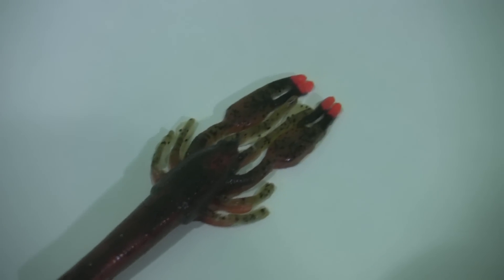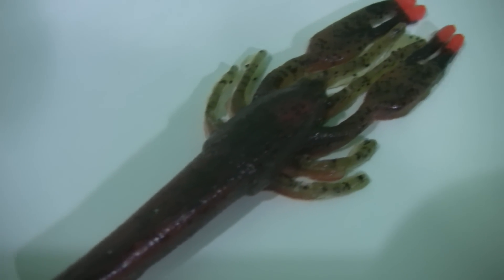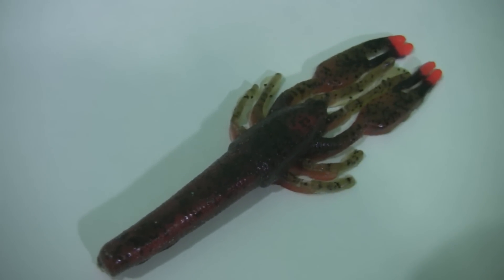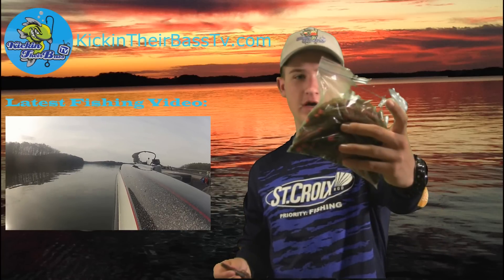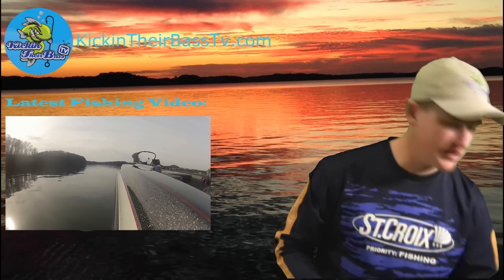This one's called the natural crawl — this is the flip and pitch crawl. You can rig this up a couple different ways. Just the colors and detail on this crawl look so realistic, it's crazy. Really soft plastic, has a great scent to it for the fish. I have a big bag of them right here and another bag right here.